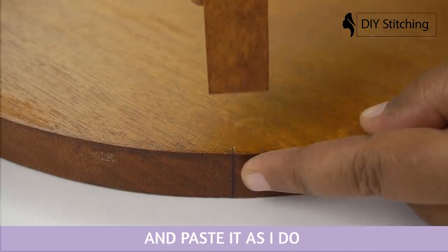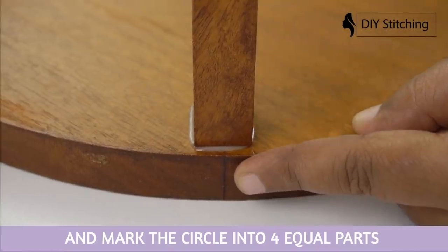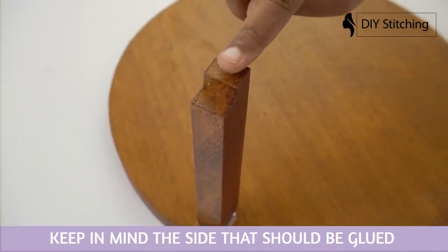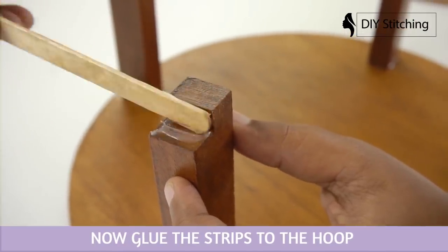Paste it as I do. Now it's important to measure and mark the circle into four equal parts. Keep in mind the sides that should be glued. It will look like this. Now glue the strips to the hoop.